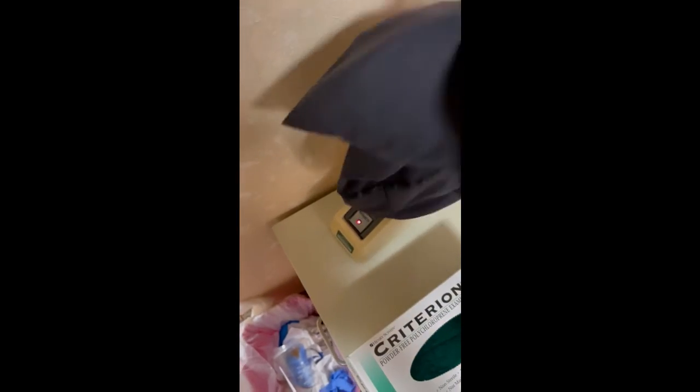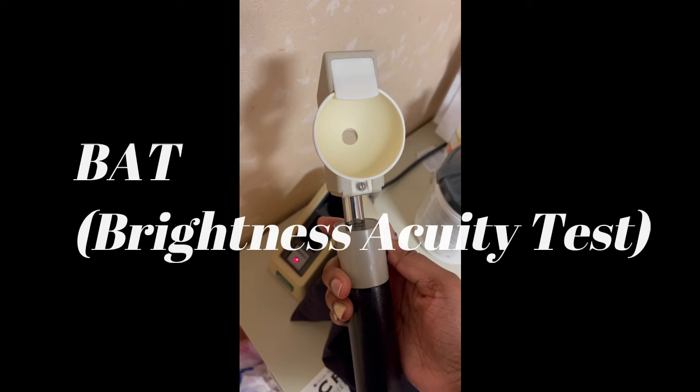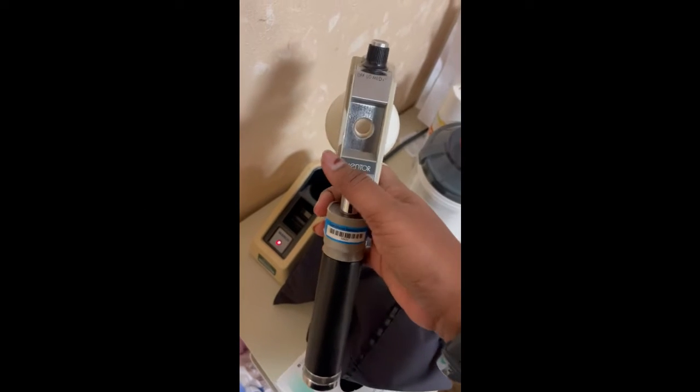This little gadget here is called a BAT — I'm not sure what that stands for — but we normally use this for patients who have issues with glare. It pretty much simulates glare from car headlights. The patient holds it up to their eye and it simulates car headlights while they try to read the chart with the light in their eye. That's very helpful — we do that a lot with our cataract patients.